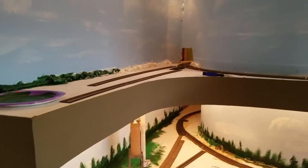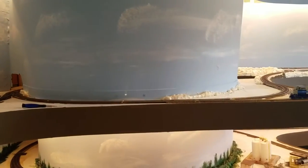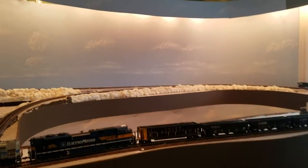Hey there, model railroaders. Another quick update. Got a little work done over the weekend. Two major additions. One, got the clouds done on the upper level of the backdrop. Still had to do some background trees and such, but it really adds a lot to it.